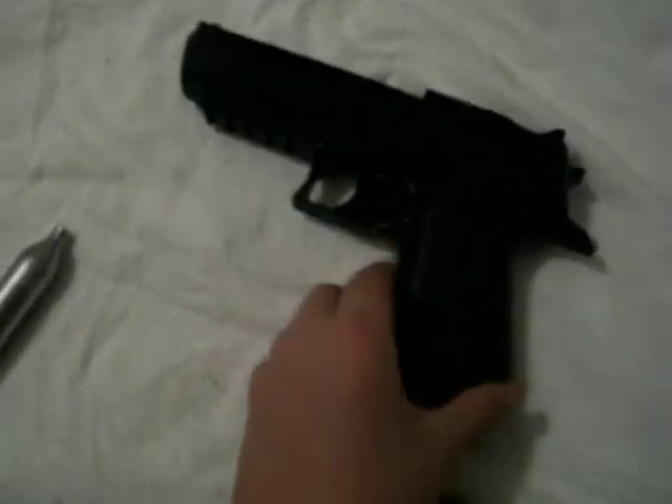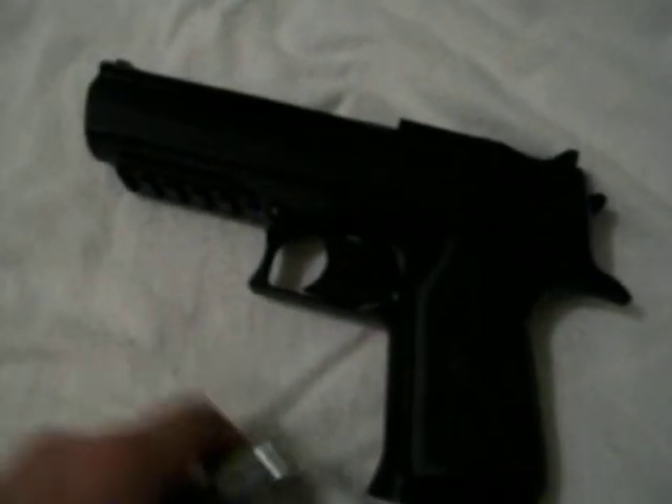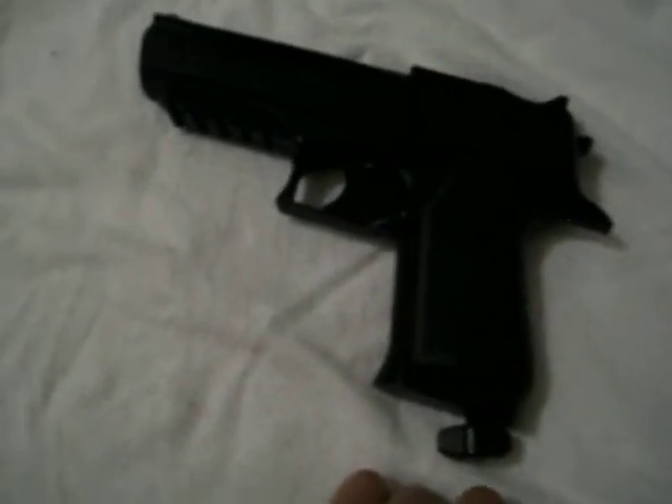It only cost $40 where I got it at Sports Authority. It's a great gun, I like it. I've had it for about maybe two months and it's in great condition still.